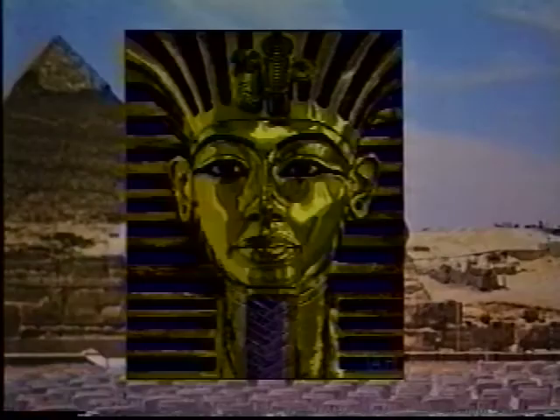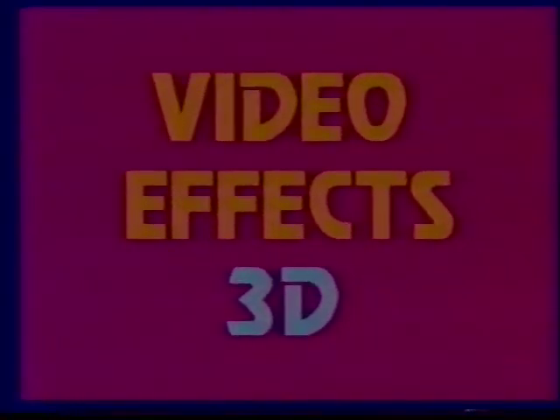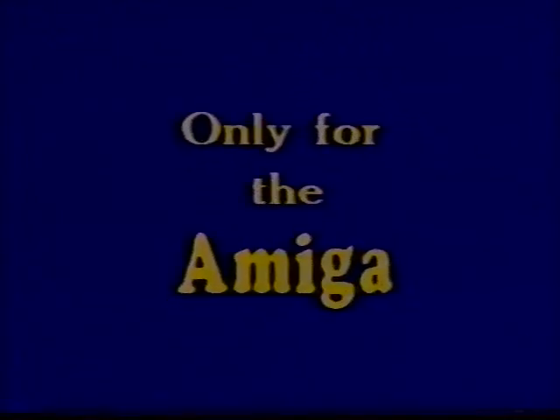With an Amiga, a Genlock, and a program like Pro Video Plus, you can do some really dynamite transitional effects. One of my favorite transition effects is an effect called Peel, a free program I downloaded from the modem. What it does is take a graphic and peel it off the screen as if it was translucent paper. With programs like Video Effects 3D, you can create animated titles and graphics, simulating digital effects that you get on machines costing tens of thousands more. Other interesting effects can be achieved with video digitizers like Sunrise Industries' Perfect Vision, which grabs video frames about every half second — you can colorize them and create marvelous strobe effects.